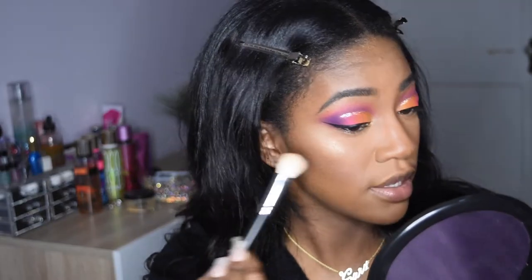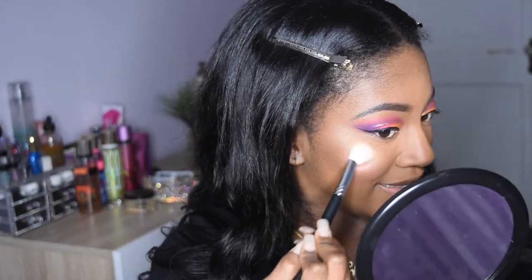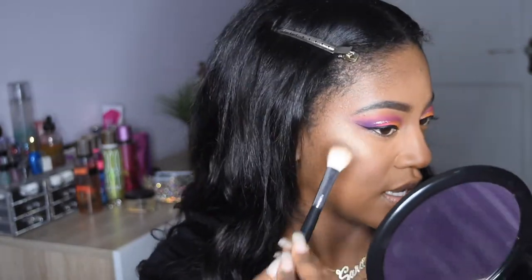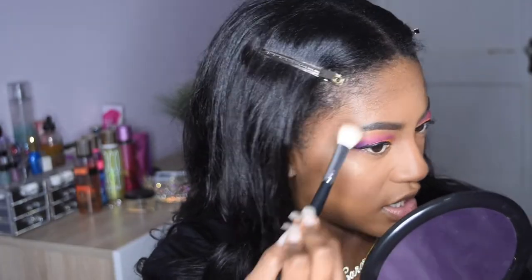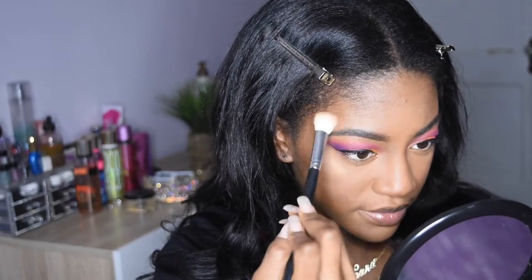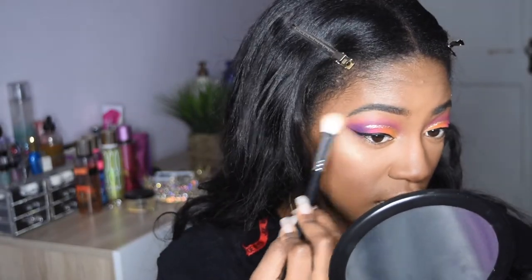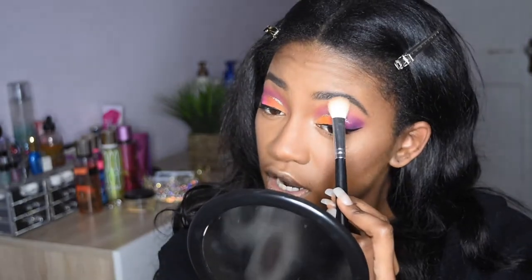Y'all see that? I wish you could really see what I see, but my lighting likes to play sometimes and it just doesn't like to let me be great. I'm going to add some to the bridge of my nose. Feeling very Michael Jackson-y. Feeling very snatched right now. Applying some to my Cupid's bow before I do my lips. I like to add some above my brow and under my brow as well.